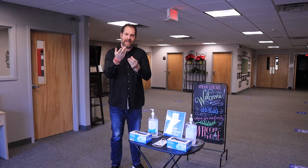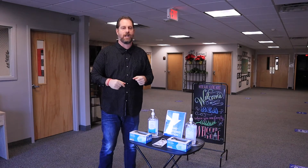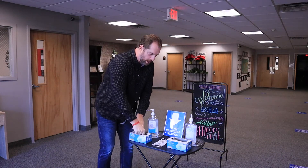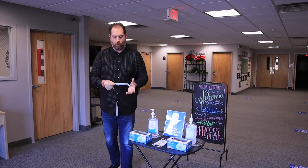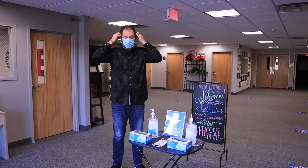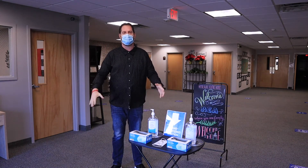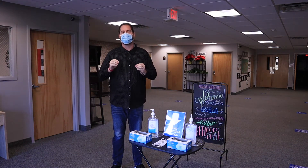We ask that everybody comes in and hand sanitizes, and also if you don't have your own mask on already as you enter, we have masks that are provided for you. Just grab one — they're real easy to put on, loop it around your ears, and you're off and ready to go.